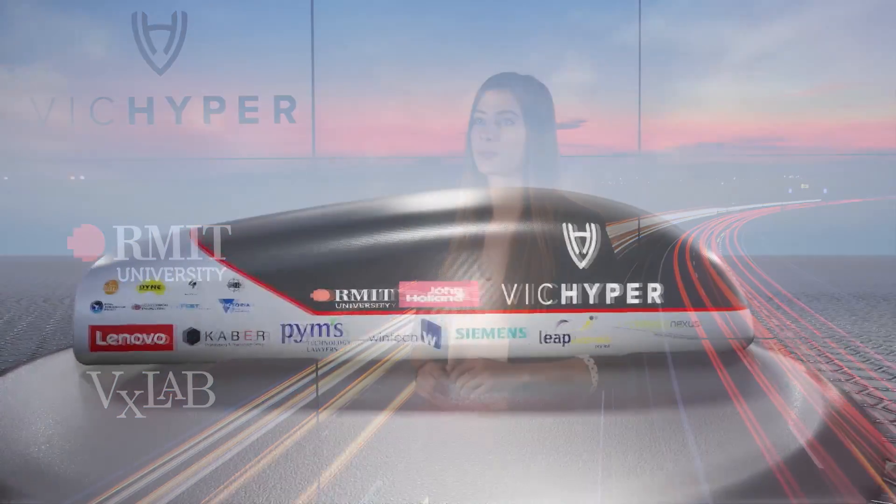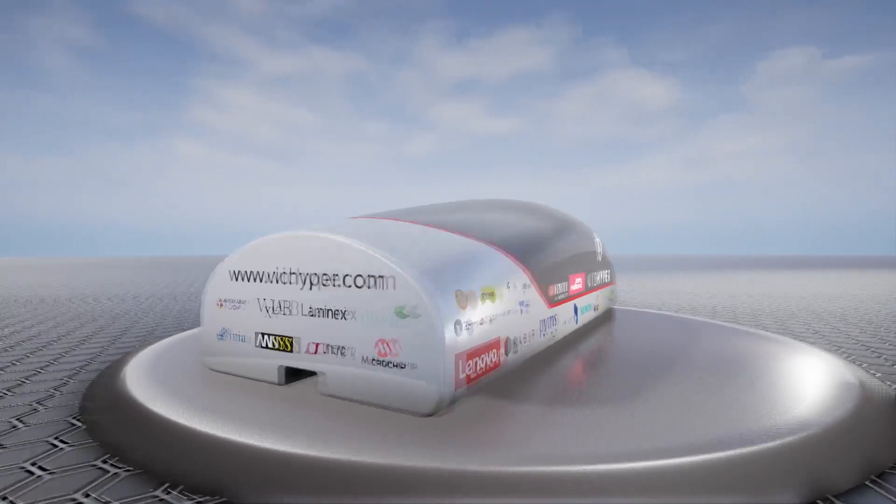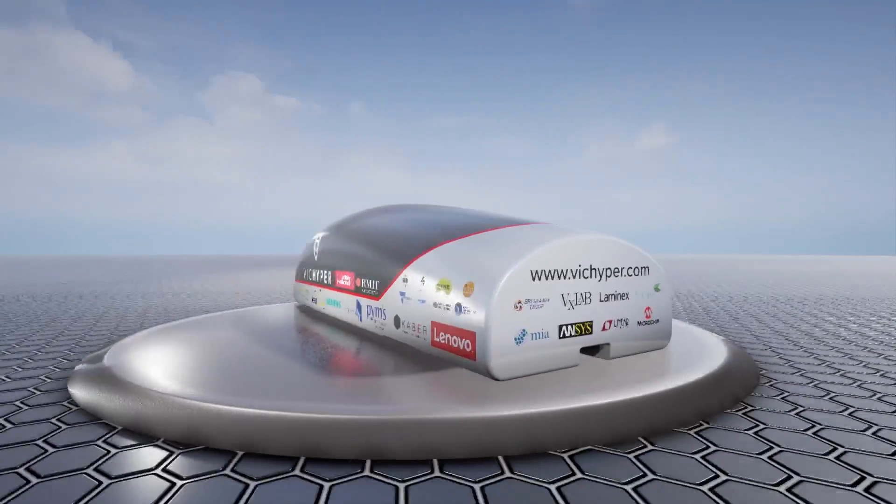The shell created for the pod was needed not only as an aerodynamic element but also for the case of normal atmospheric pressurisation. The shape of the shell was determined by the size of the enclosed components and the size of the tube it will be travelling down, which means it was one of the last components to be designed and built.